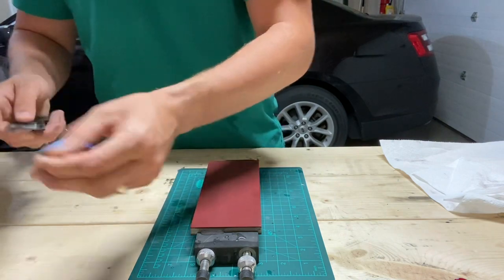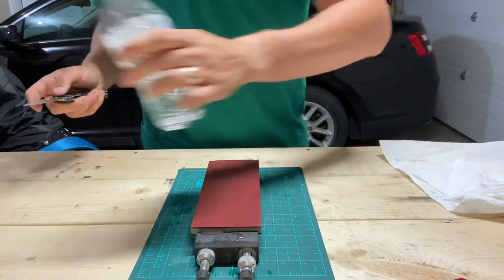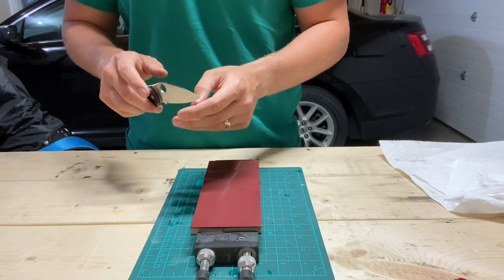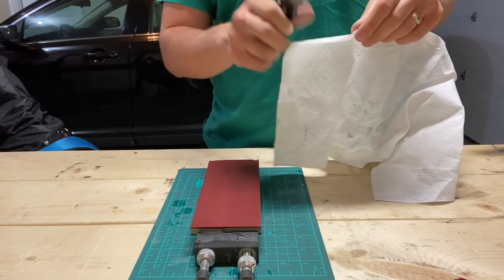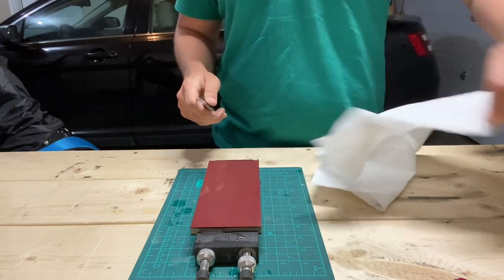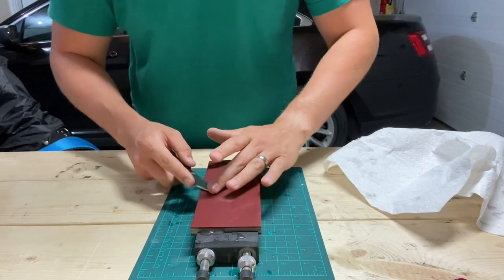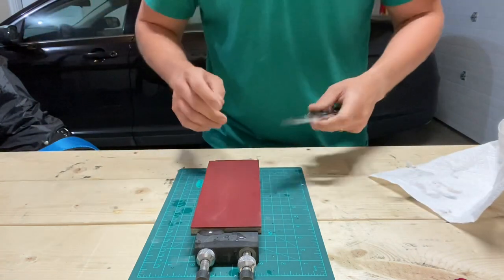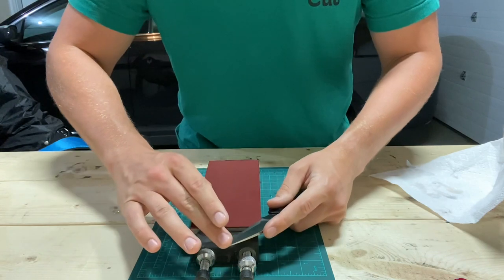Now it's very hair-shaving, very sharp for certain. It'll catch on the fingernail and will cut the paper towel. I'm just going to do one of these edge-leading burr-cutting strokes.